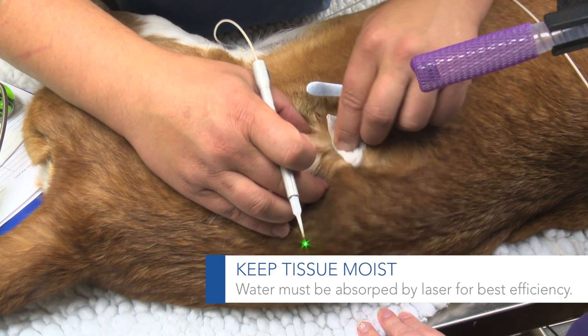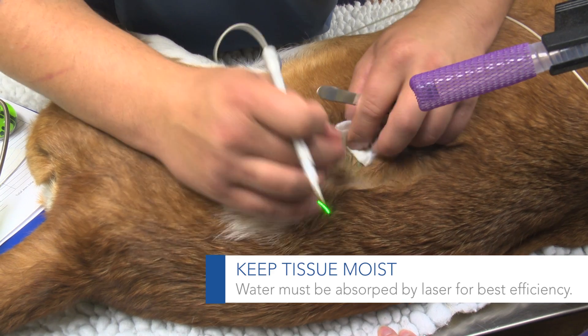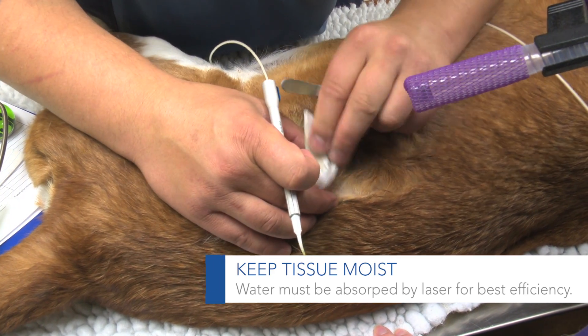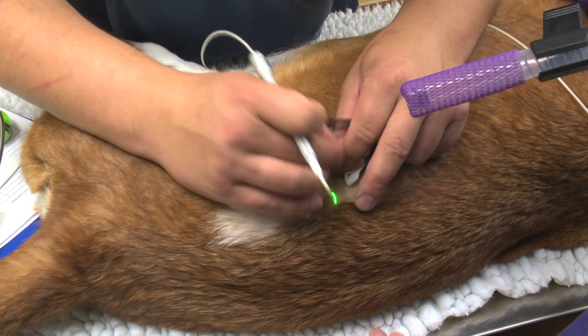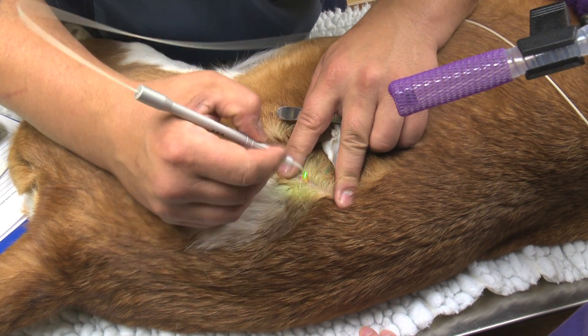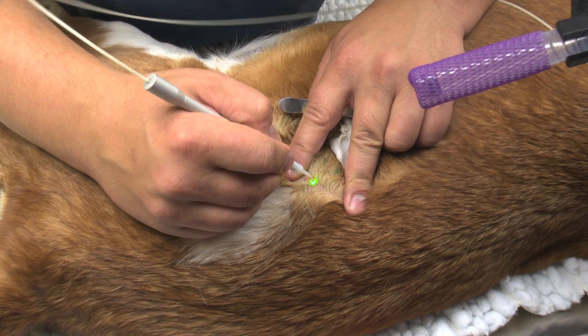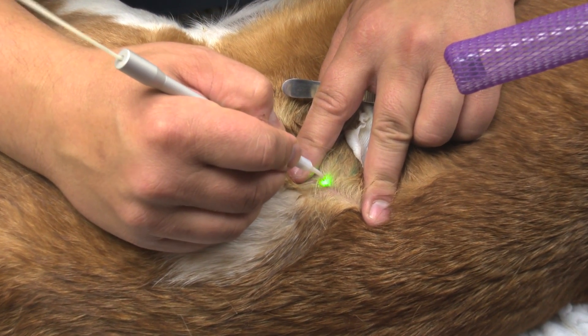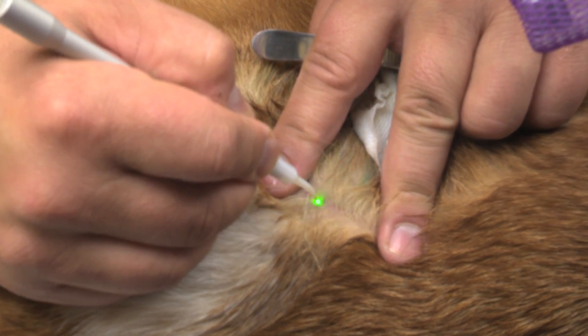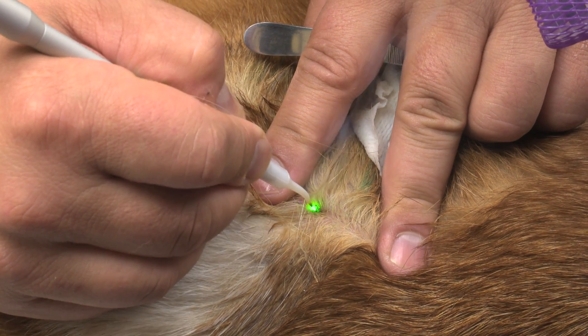Wiping is very important, because the tissue needs the water in it to be absorbed by the infrared light. It helps, as opposed to just going over and over eschar — the caramelized tissue. It'll just be more efficient for you.